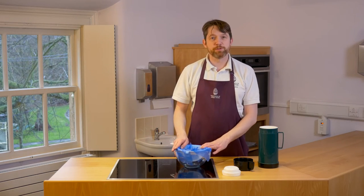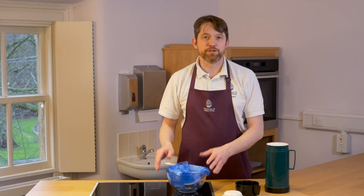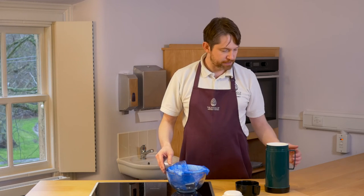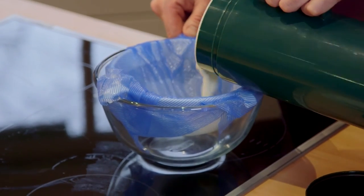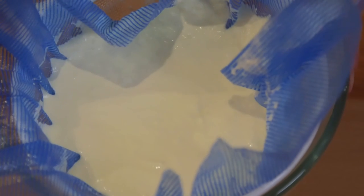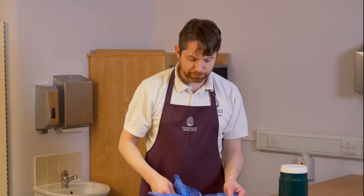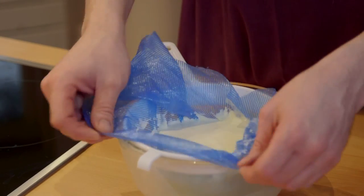So here I've got some blue disposable cheesecloth lining a sieve. You don't need to use disposable cheesecloth — some cotton sheet would be perfectly fine, but I'd boil it up first of all in order to sterilize it. We're going to take the yoghurt and pour it into the sieve. Once the yoghurt's been poured in, we should see whey starting to drain out from the bottom, and the yoghurt will now go into the fridge to drain down and become more solid like Greek yoghurt over the next hour or two.